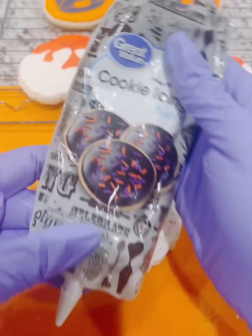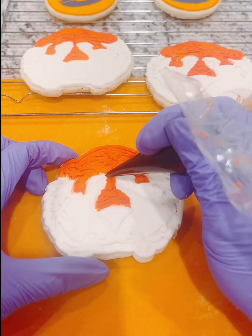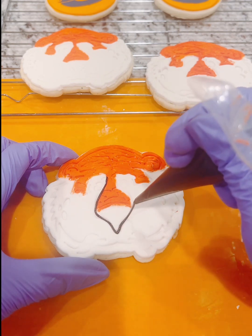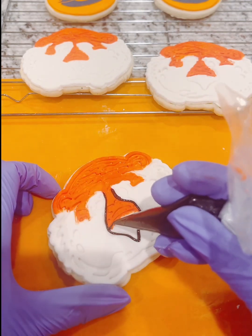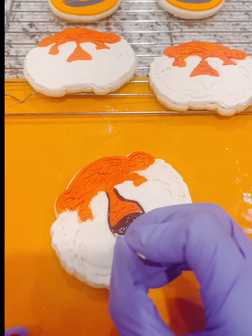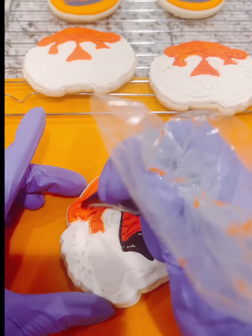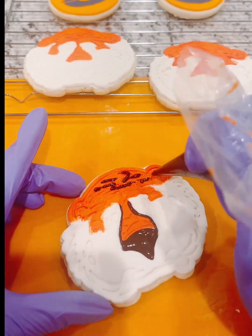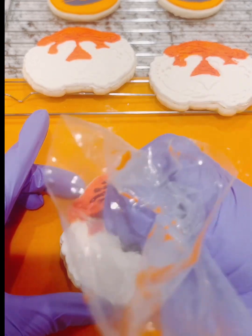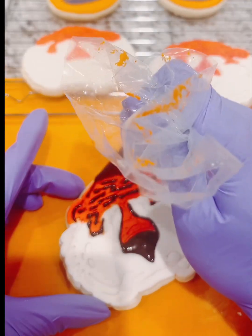Now I'm going to come in with my black cookie icing from Walmart. I transferred it to a small piping bag because with the smaller tip I'm able to really fill in a lot of the crevices, so it really brings out all of the features on the tiger cookie. I'm using a toothpick here just to smooth things out, and I go in randomly and paint in those crevices in black to really enhance the tiger stripes.